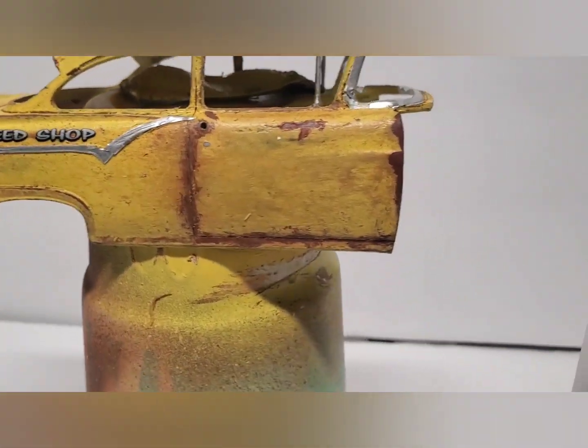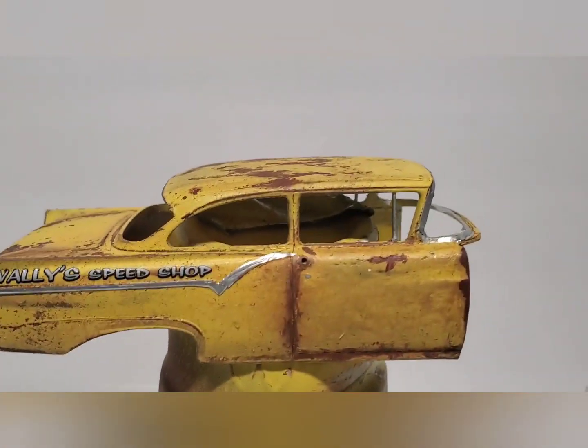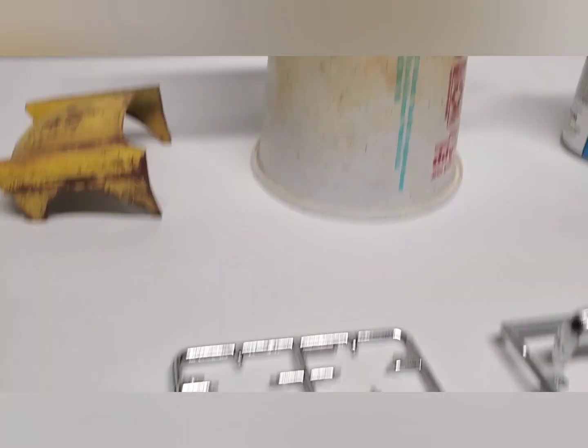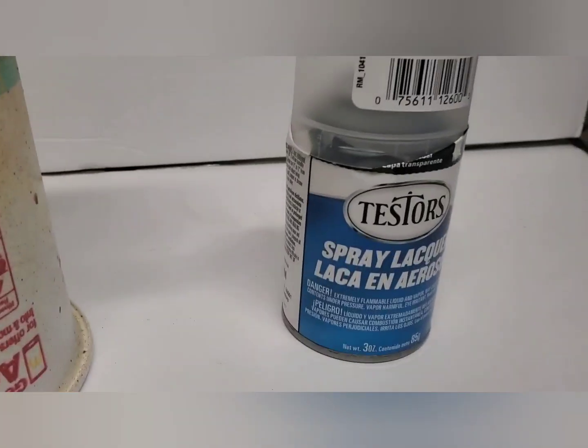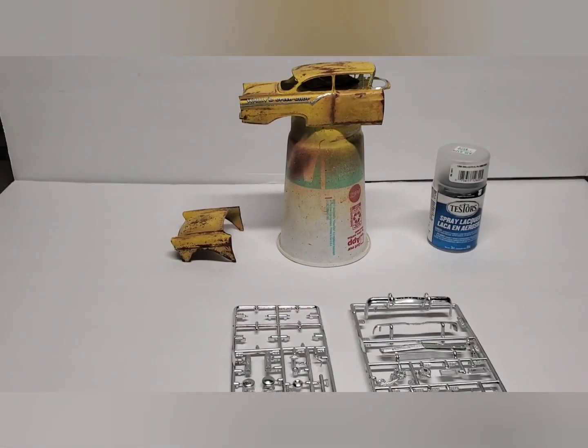I have not dull coated that — see the shine. Up here on the body, there is no shine; I have dull coated this. There's a bit of a difference, and to me it just adds a little realism. That's my little model tip with the weathering and realistic look. It's Testors dull coat — good stuff. Thanks guys for watching.